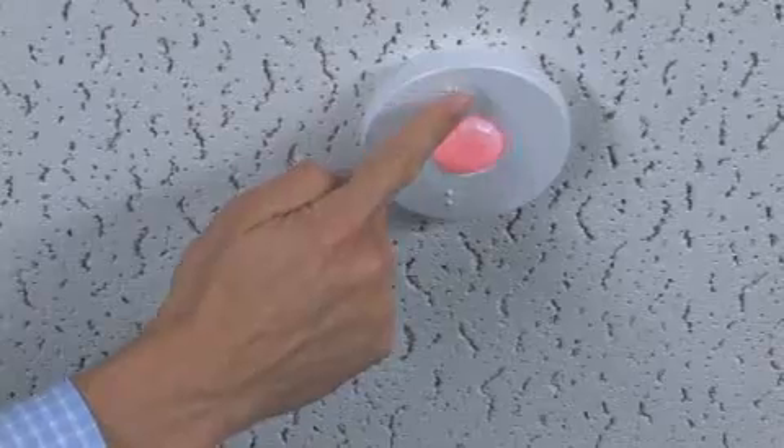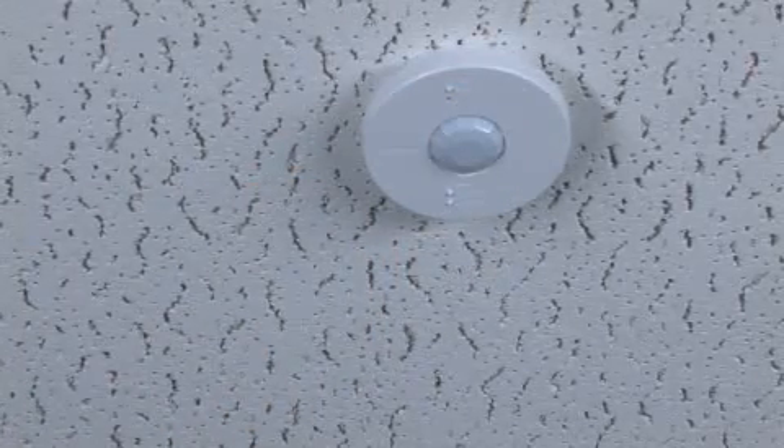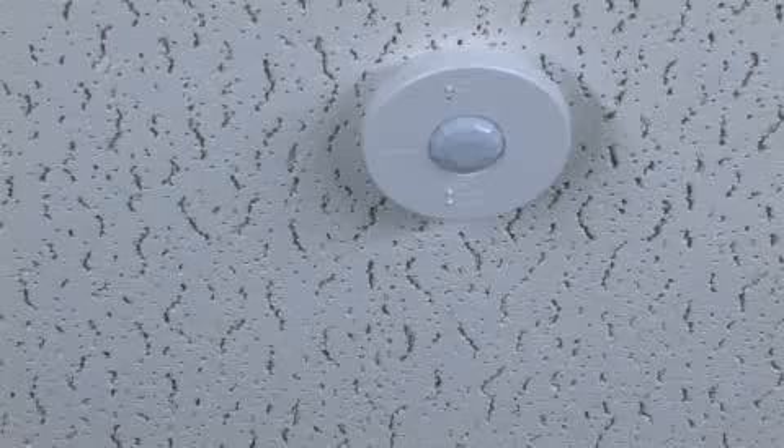press and release the test sensor button on the front of the device. The lens will glow briefly, indicating that the test mode has been entered.